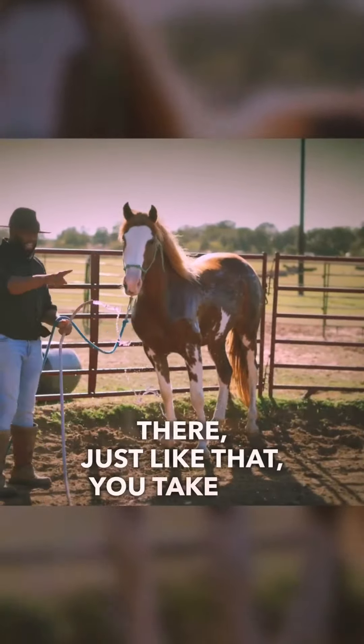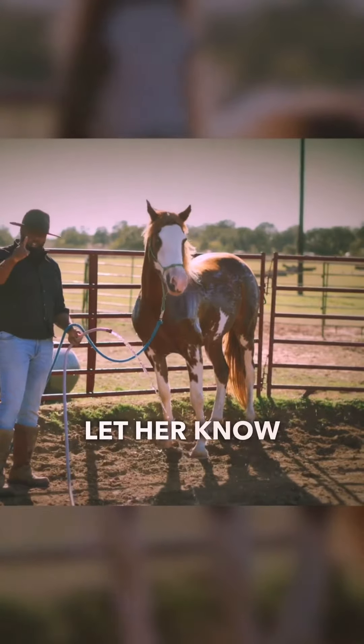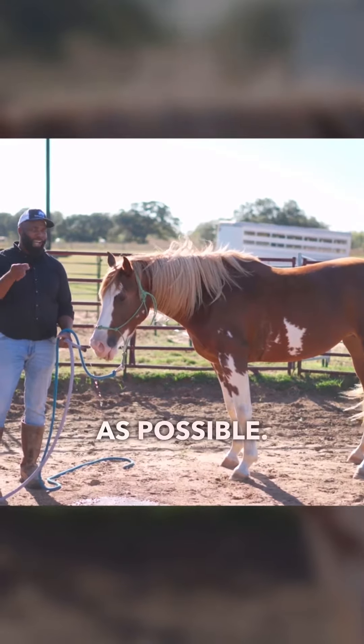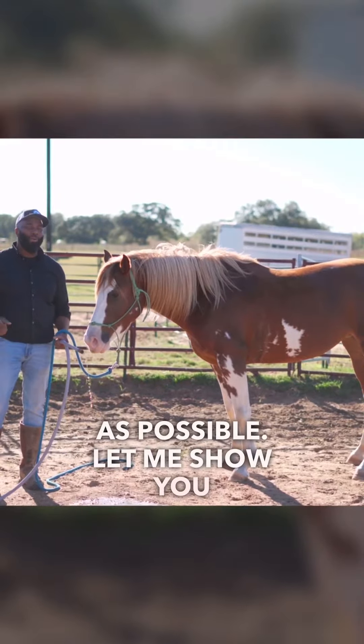There, just like that. You take the pressure away. As soon as she stands still, let her know she did a good job. Just like that. When you bathe your horse, you want them to actually be as relaxed as possible. Let me show you a better way.